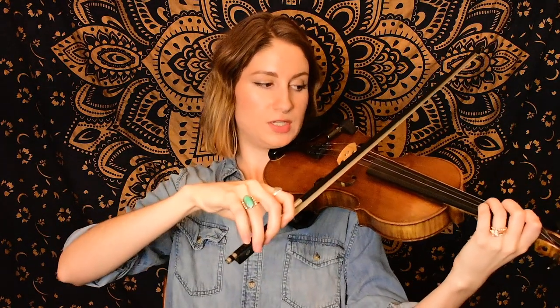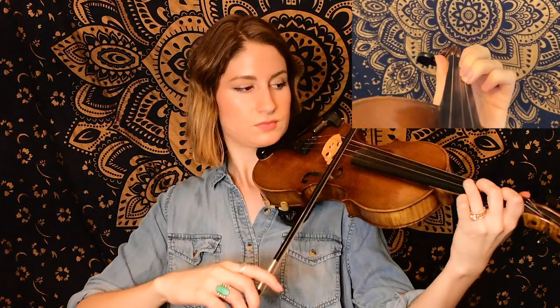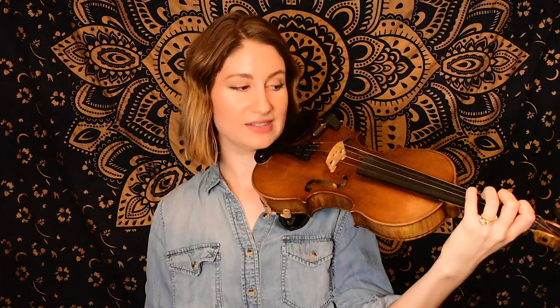Again ending on that G natural — we again hop down to open D for that little walk up. And then again I like to end on that unison A with the fourth finger. All right, so that is the whole tune. I'm going to go back and play the B section all the way through slowly — if you know it, if you feel like you have it, play along with me.